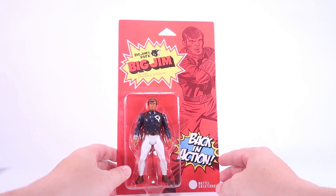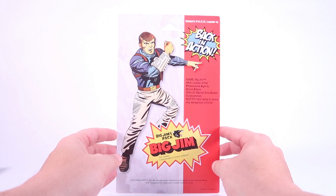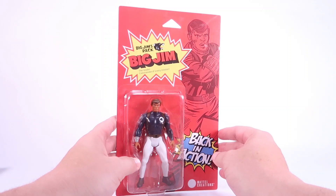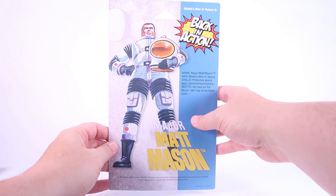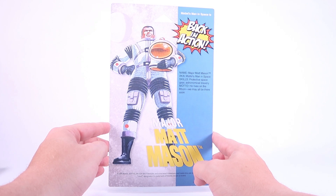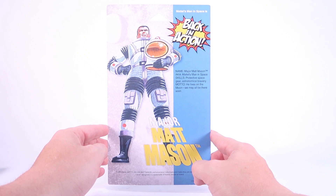Here's the Big Jim card back: name Big Jim, aka leader of the Professional Agents Crime Killers; skills: martial arts master and outdoorsman; motto: he's ready to tackle any dangerous criminal. And finally the card back for Major Matt Mason, with classic artwork from the old packaging: name Major Matt Mason, aka Mattel's Man in Space; skill: protective space gear, astronomical bravery; motto: he lives on the moon, we may all be there soon.